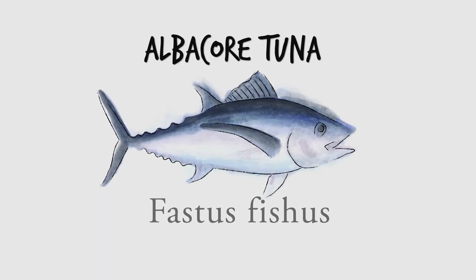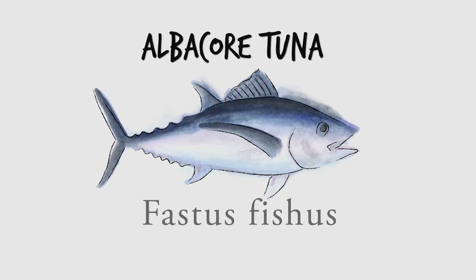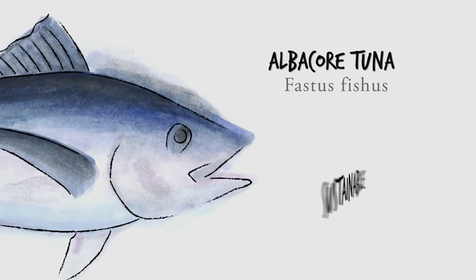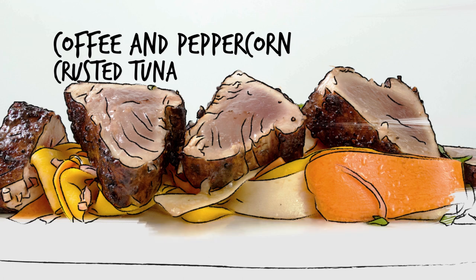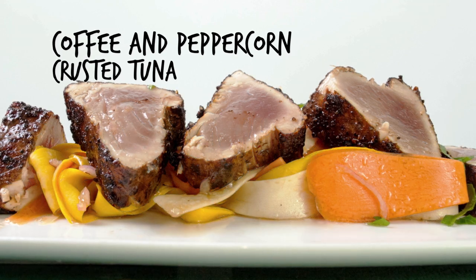Canadian albacore tuna is 100% wild and sustainably caught in the cold waters of the Pacific. The tender meat melts in your mouth when crusted in coffee and peppercorns and served with a colorful ribbon salad.